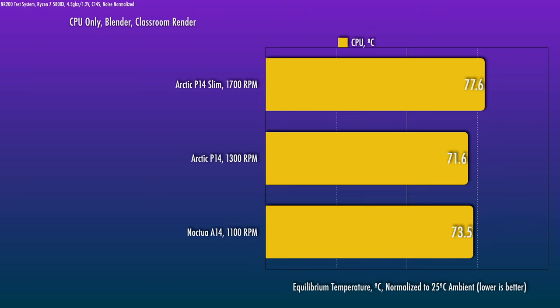To test these, I wanted to try them out on an air cooler, so the C14S makes a reappearance here. I also wanted to avoid the geometry of the fan being a factor, with the thicker fan being closer to the outside, so I tested with the side panel off. Since these really don't have much headroom, we need to test them at 100%, and even then I had to back off the voltage on the 5800X test chip — it's being tested at 1.2 volts and 4.5 GHz. We got roughly 1700 RPM on the P14 Slims versus 1300 or so on the P14. I'm also throwing in the stock Noctua A14 as a baseline, and at this noise level it hits 1100 RPM.